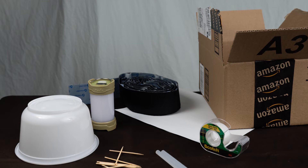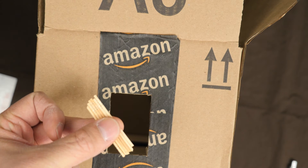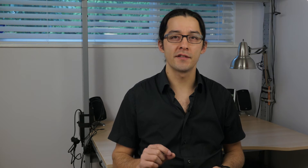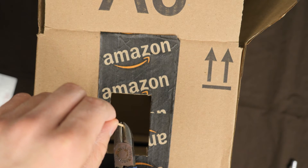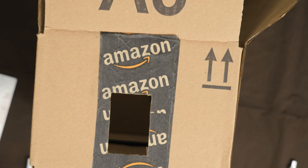Some of the materials you'll need: a cardboard box — I used one from Amazon — some toothpicks (round toothpicks work really well because their diameter matches the thickness of the slide), hot melt glue, and some white paper. I also cut the tips off the toothpicks so you get a nice uniform diameter across the length of the toothpick.